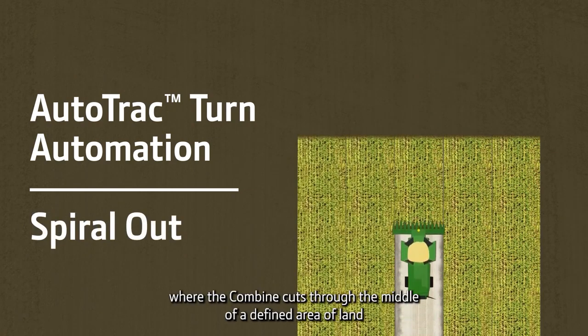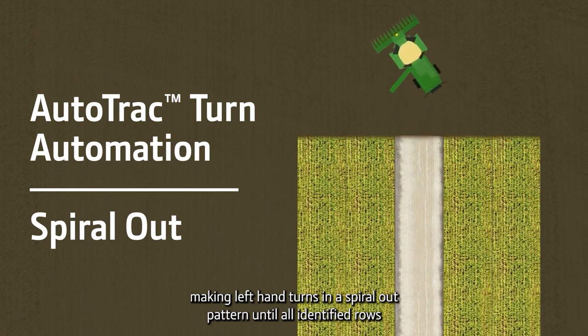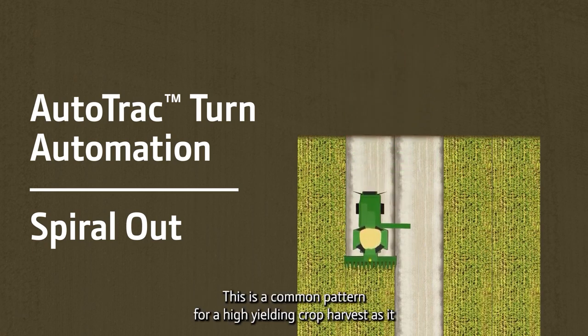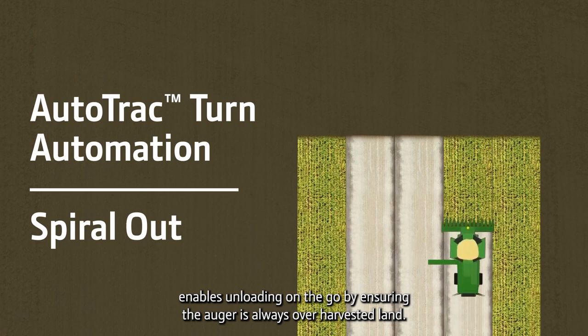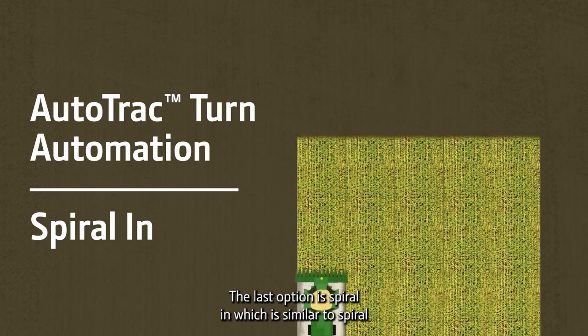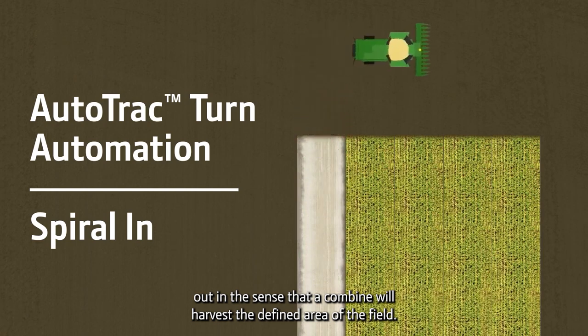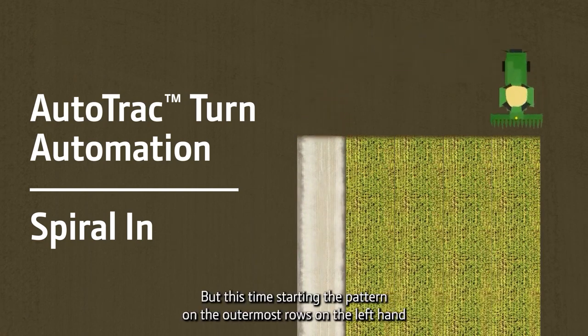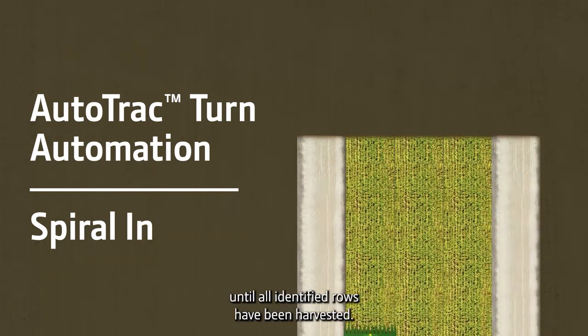Next is spiral out, where the combine cuts through the middle of a defined area of land, making left-hand turns in a spiral out pattern until all identified rows have been harvested. This is a common pattern for a high-yielding crop harvest as it enables unloading on the go by ensuring the auger is always over harvested land. The last option is spiral in, which is similar to spiral out in the sense that a combine will harvest a defined area of the field, but this time starting the pattern on the outermost rows on the left-hand side of the defined land, making right-hand turns inward until all identified rows have been harvested.